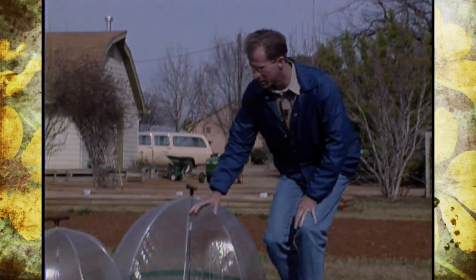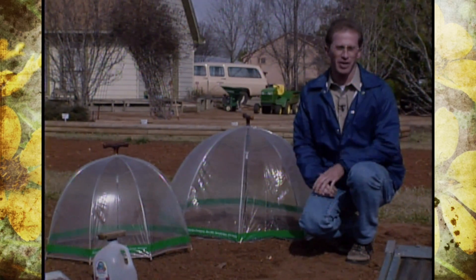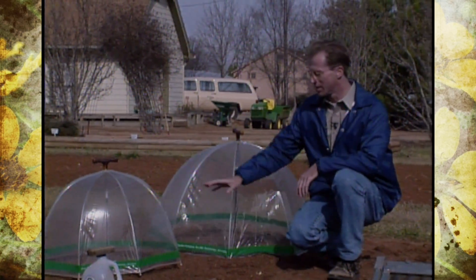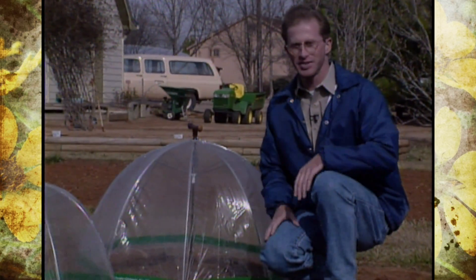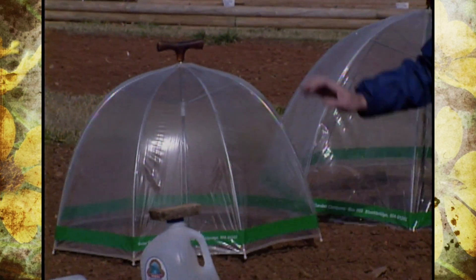One way to do that is by using various types of hot caps, protective covers, or even cold frames. One in particular is a greenhouse umbrella, which comes in different sizes and you can raise it up a little bit to release some of the heat out of the bottom.